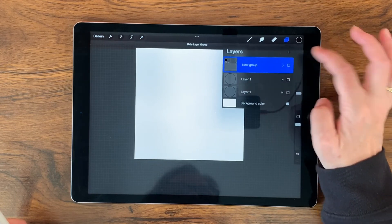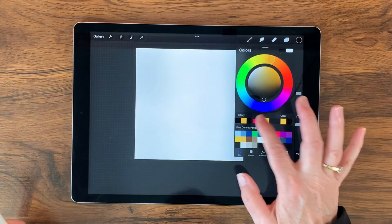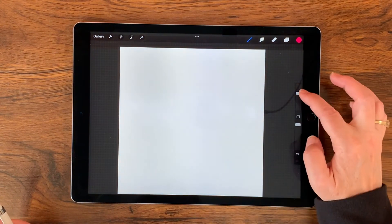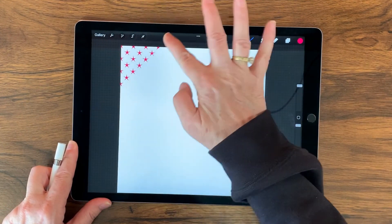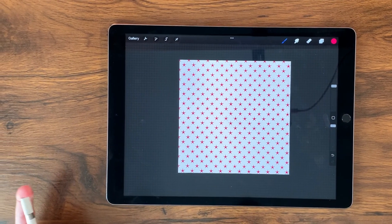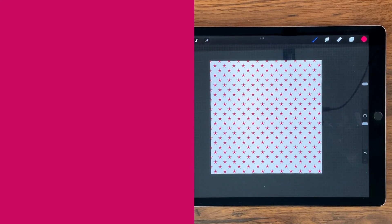Let's go ahead and try out our new texture brush. I'm going to turn off the visibility of that group and create a new layer on top. I love this little red color, so I'm going to bring the stars up and test it out — oh, this is really cute! That could be used for so many different things: a card, a scrapbook page, or just about anything. That was a lot of fun. Thanks so much for watching, and I hope your day is amazing!